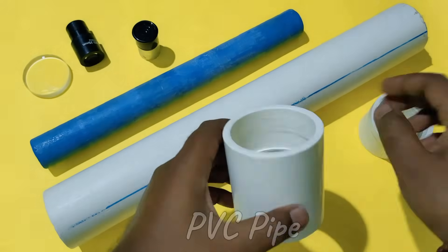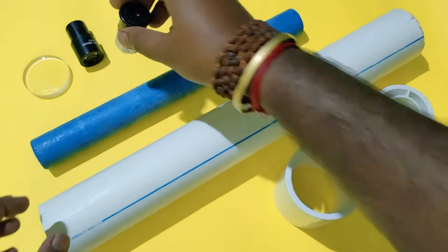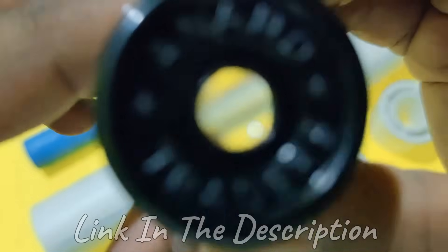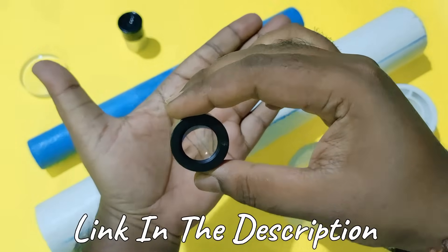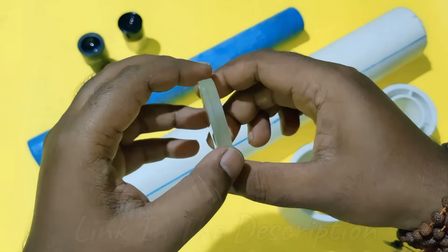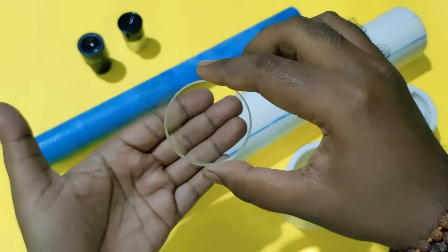The pipe size will depend on the eyepiece and lens size. This is an 8mm eyepiece by Anand Traders, a very genuine company in India. This one is a 25mm eyepiece, and the last one is a 50mm double achromatic lens with 700mm focal length.